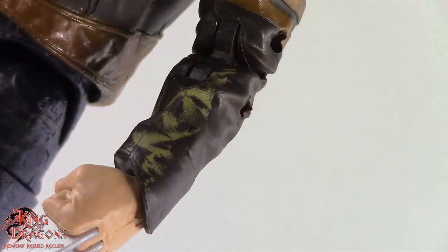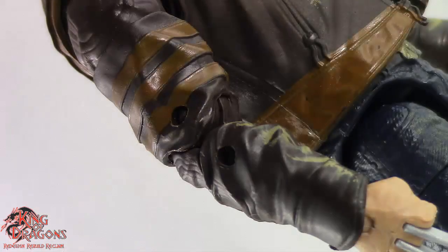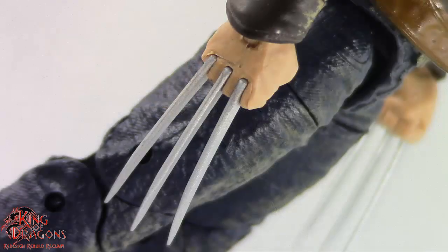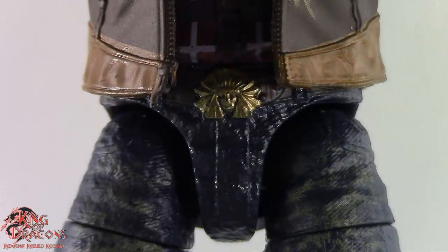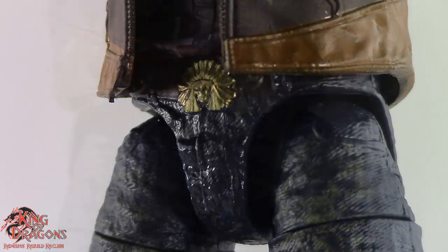Hasbro did some wear on the jacket, which is done pretty well. And on his hands, you can see that Wolverine does have his claws out — which surprisingly, they're pretty straight here on this figure. I love the silver plastic that Hasbro went with for this version of Wolverine. You can see that Wolverine is wearing a black belt, which looks really good, and I especially love the belt buckle that he's wearing.